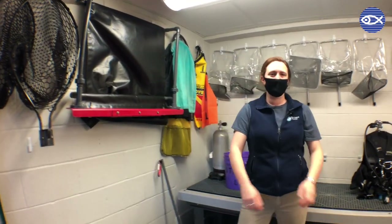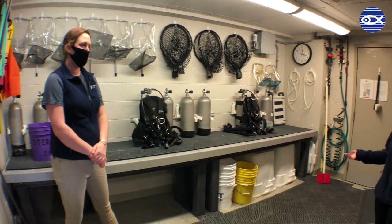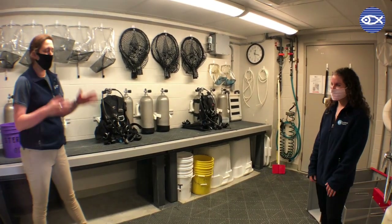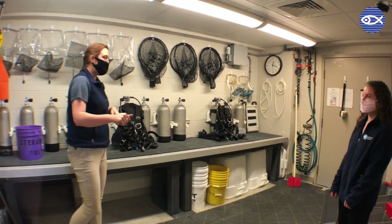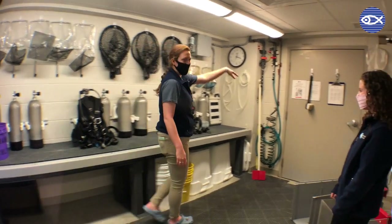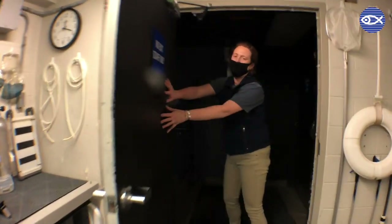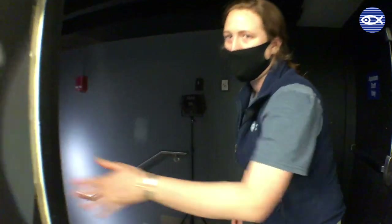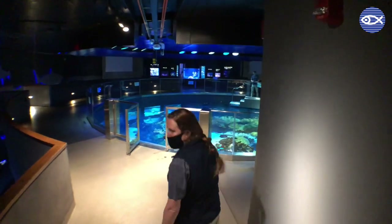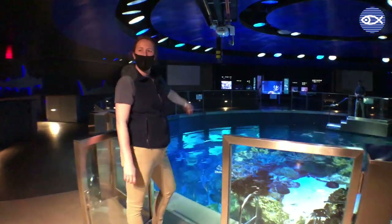So this is the area where you guys get ready — but how do you get out of the Splash Room and onto the dive platform? You're in the mindset of a diver about to head into the tank. You've come in, filled up your wetsuit with a little bit of hot water, put on all of your gear, and then we're going to head out this door. On the outside you might see a 'no exit, staff only' sign, but we'll head on down here and you'll be ready for your dive in the giant ocean tank.